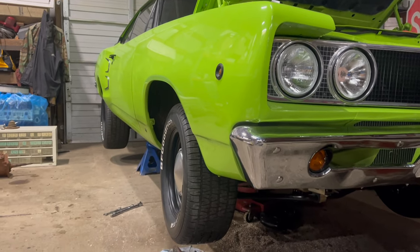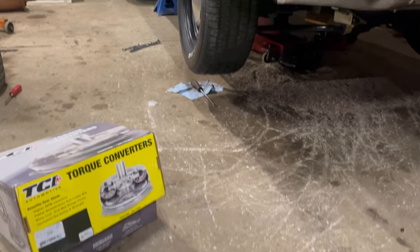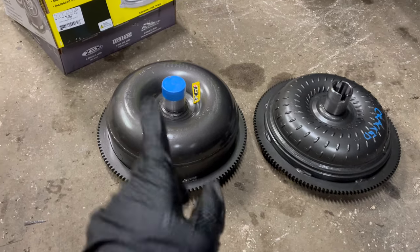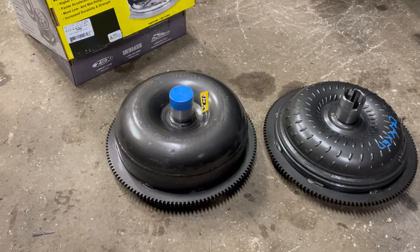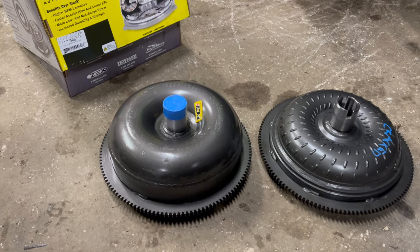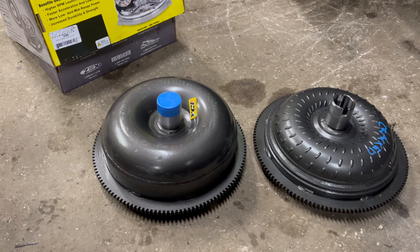This Coronet is basically a street car and it doesn't have that aggressive of a camshaft. So the converter that was in it was unnecessary and ridiculous. This one, with its 2,500 RPM flash speed, should get up into the working range of the cam for acceptable launches and burnouts, but it won't be all sloppy. It should work really well on the street.